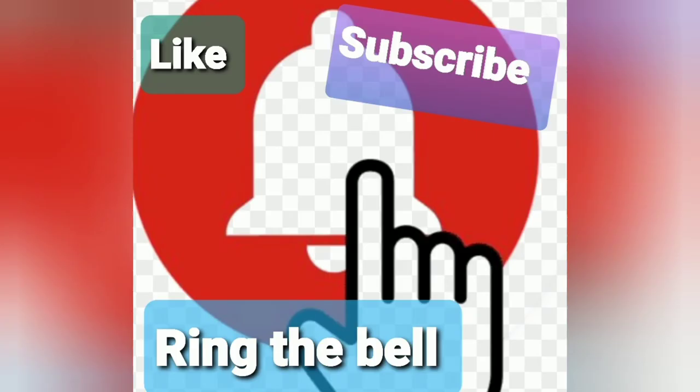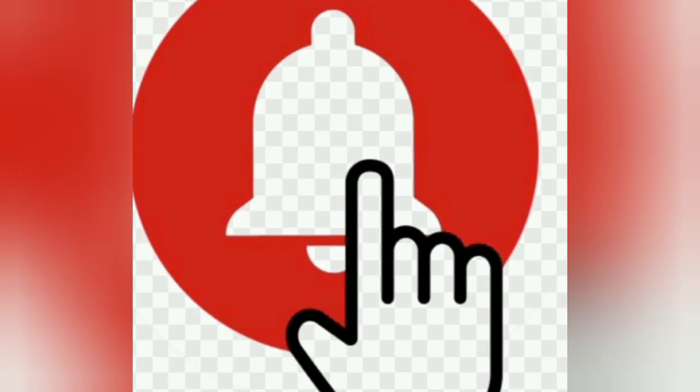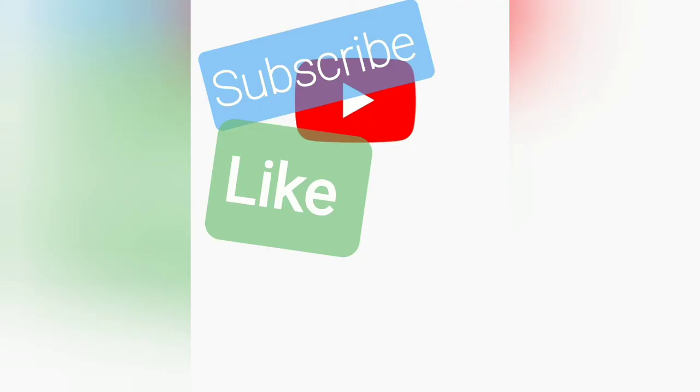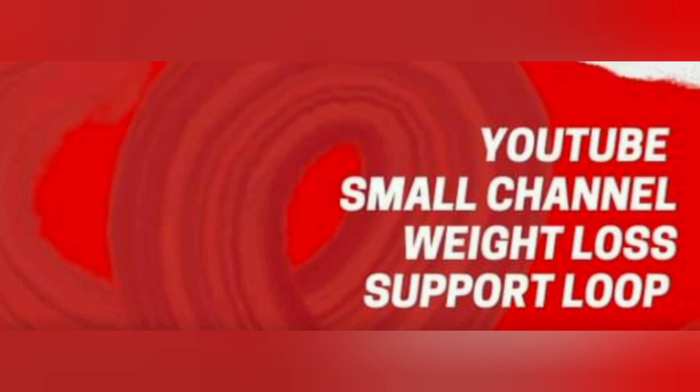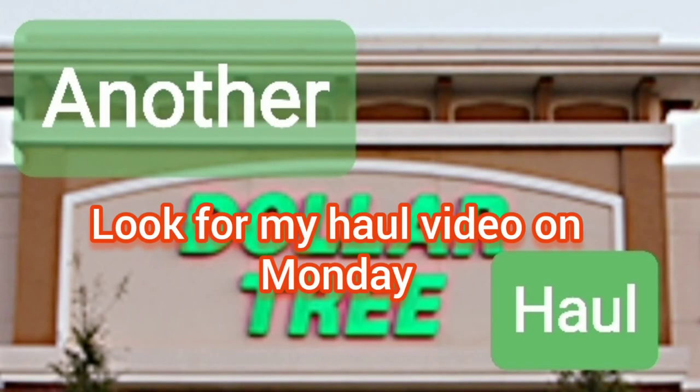Thank you for watching. Please like, subscribe, and ring the bell if you would like more content like hacks, car vlogs, and shopping hauls. Also, we will be putting out a collab video bi-weekly on Friday, so look for one tomorrow on exercise, and then on Monday you will see a Dollar Tree haul. Thank you. Bye.